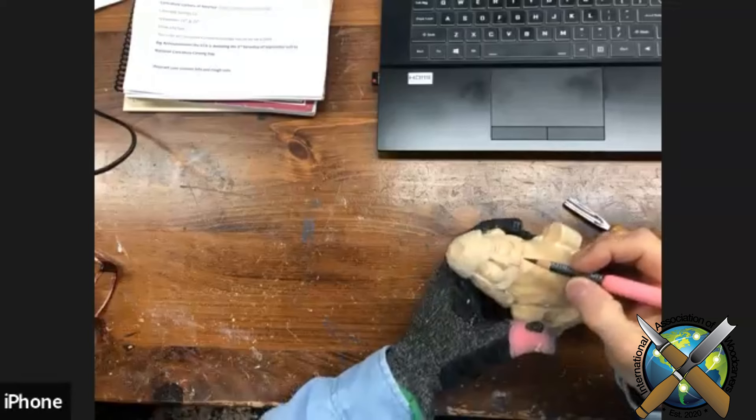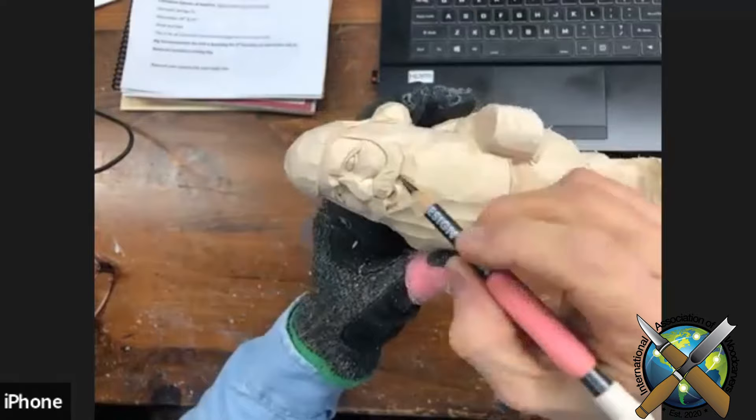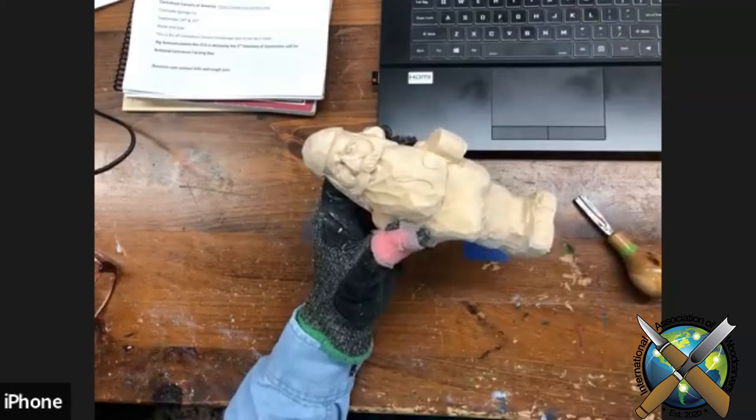Another mistake new carvers make — and I was guilty of it — is when doing mustaches, all the hair does not go from the centerline out. So many carvers will carve a mustache that way, taking from the centerline and going straight out. Your hair actually grows straight down. Keep that in mind when doing mustaches on your carvings, whether it's a cowboy, a hillbilly, or whatever. Again, you're looking for lazy S's and C shapes — no straight lines.